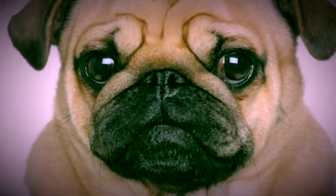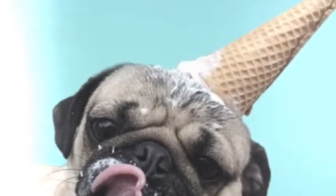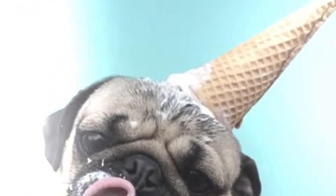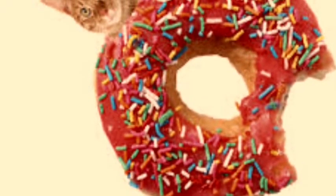B to the O to the U to the N, C, E, O to the D. This is our game, Bounce Off. Call 654 at Mr. Casnell's room. Enjoy.